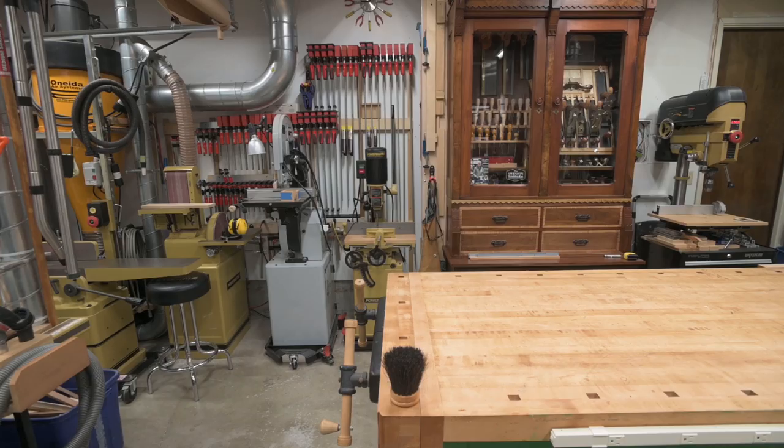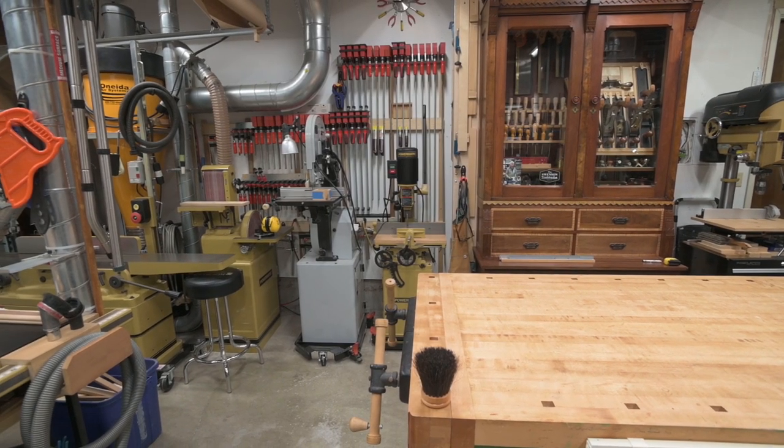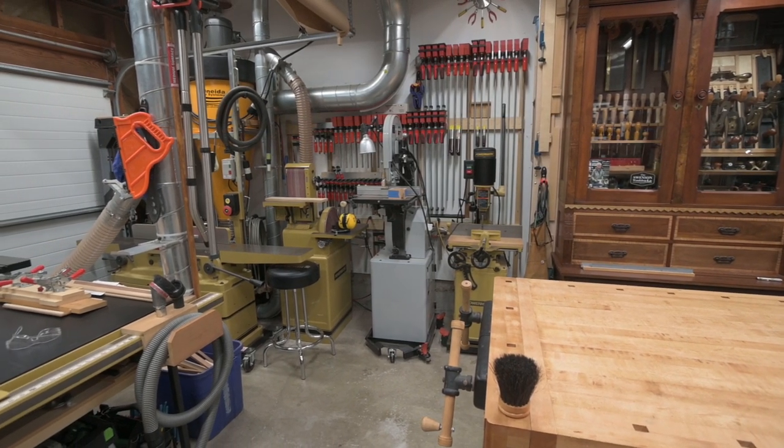My shop is a small two-car garage, approximately 20 by 20 or 400 square feet. It's a no-car zone and is devoted entirely to woodworking. Well, almost entirely. We'll start with a 360-degree pan around the shop to give you a quick overview and then we'll come back and work our way around in more detail.